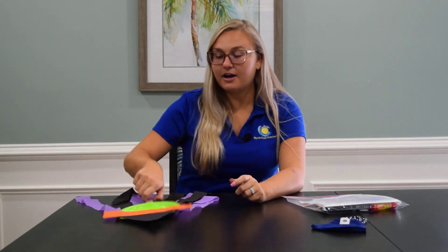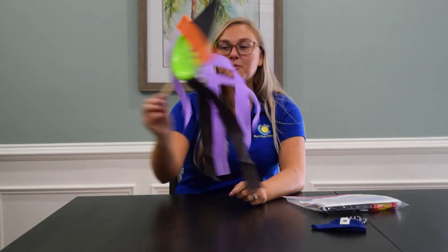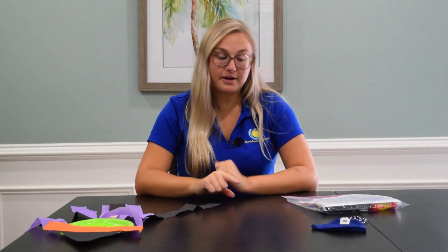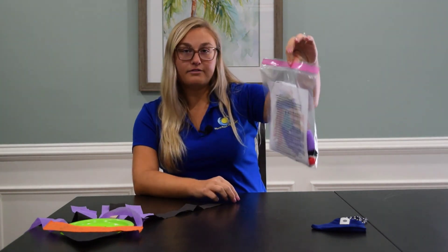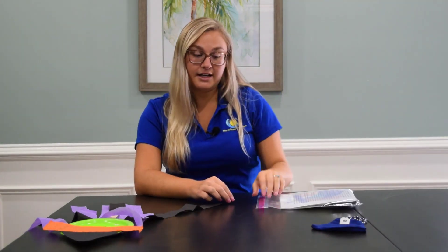Hey guys, we have a super fun to-go craft for you this week! Because it's Halloween, we are going to be making these super cute witches. If you would like to pick up your to-go craft, you can do so at the camp store during their regular operating hours, and you're going to get a bag like this that is full of all of your awesome supplies.